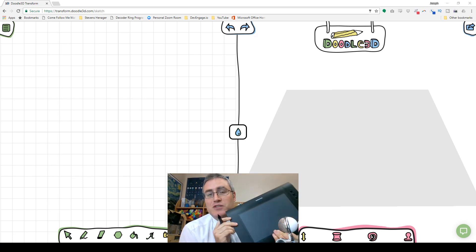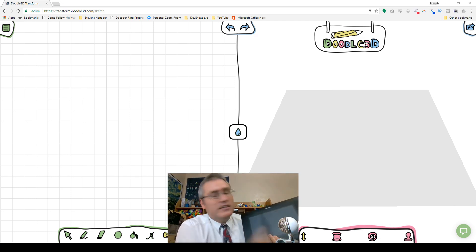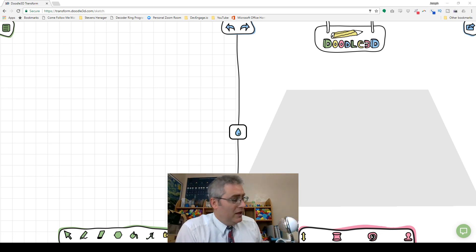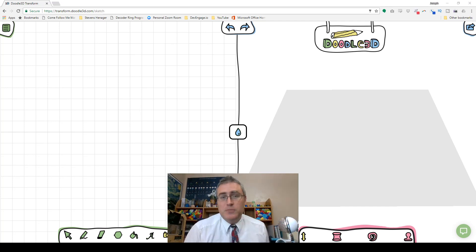I'm going to be using a tablet, but it is the cheapest tablet that money could buy. It's got the Monoprice name on it, but I actually bought this through Walmart because, hey, even cheaper. I did not spend very much on this tablet. This website also works great on tablets, on touchscreen devices — it works equally well with a mouse or on your screen or whatever.